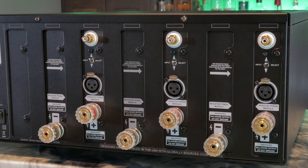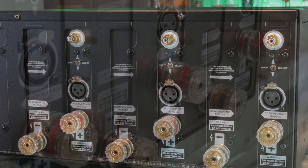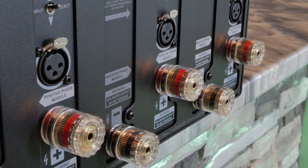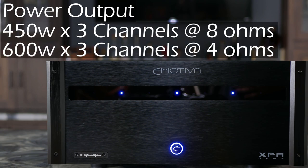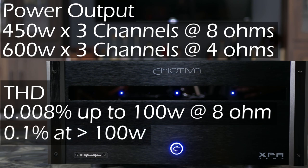Each channel has an unbalanced RCA and a balanced XLR input with a switch to alternate between the two. Below, you'll see some of the biggest five-way binding posts I've ever seen. Power is rated at 450 watts per channel at 8 ohms and 600 watts per channel at 4 ohms. Total harmonic distortion is rated at 0.008% at 100 watts RMS at 8 ohms and raises to 0.1% at power levels above 100 watts.